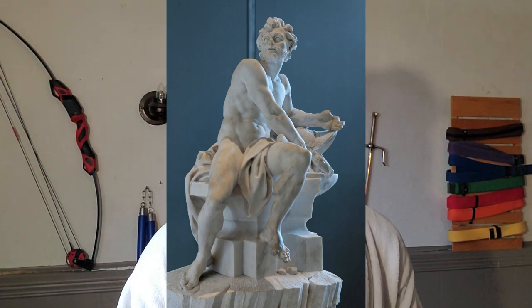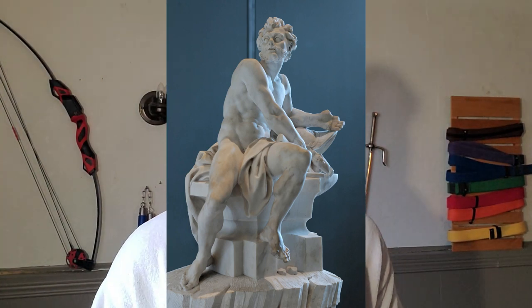Hephaestus is the forger — he's the guy who makes all of the weapons for all of the gods of Olympus. His symbol is normally an anvil or a smith's hammer. He's a forger, and when we look at his physique there are a couple of things we can take note of.